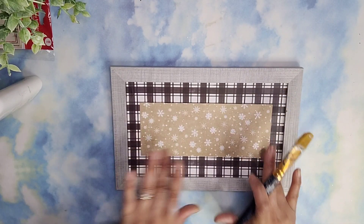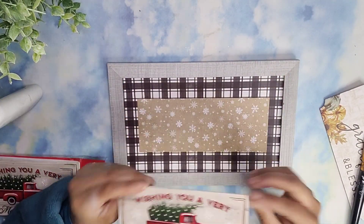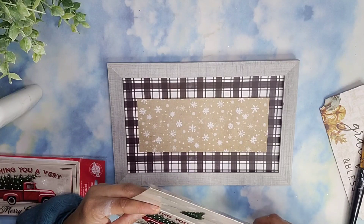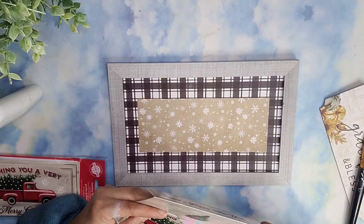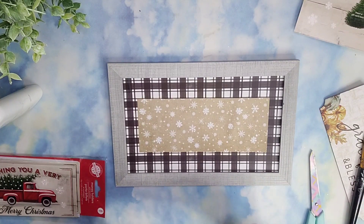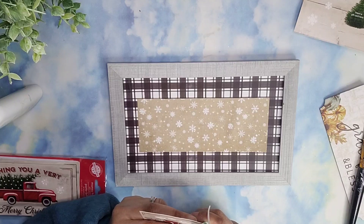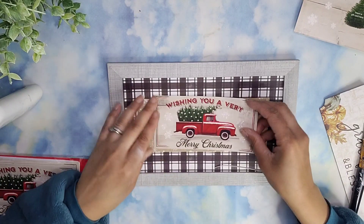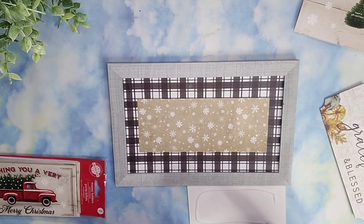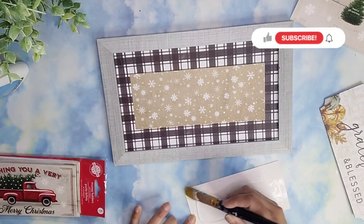Now I'm going to take one of these greeting cards from Dollar Tree — the print is stunning, I love this piece. I'm going to cut that piece off where the chalk is and trim it down to fit inside the piece of paper I just added to this frame. It was a little bit too big so I came back in and trimmed it. I always trim it cautiously — I'd rather trim too little than too much. Then I'm going to use the same glue to attach this to that piece.